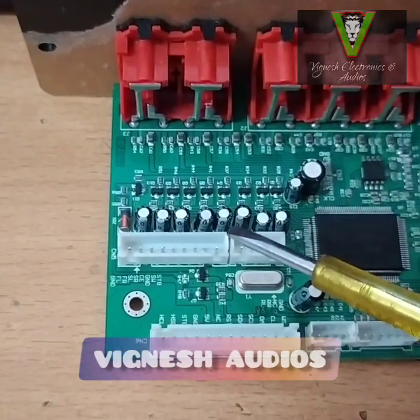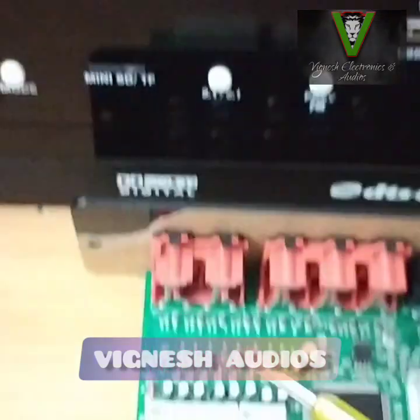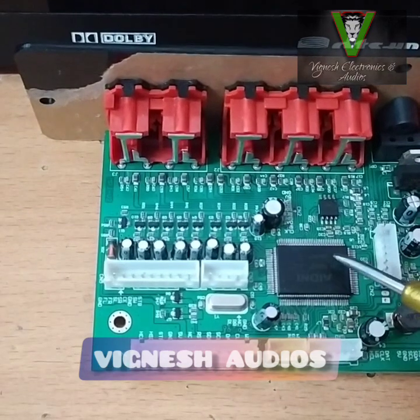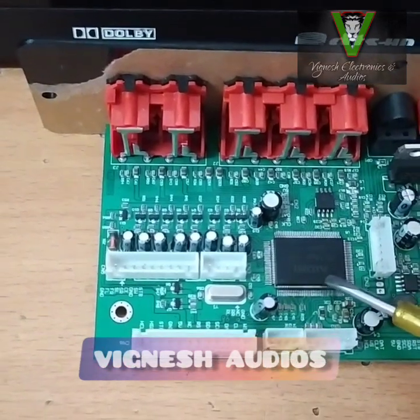This is the SMT component. This is the jack. This is the display mode. This is the connectivity. This is the cable. This is the processor IC. This is the DTS support. This is the processor IC.